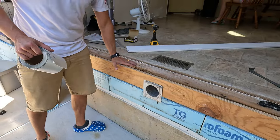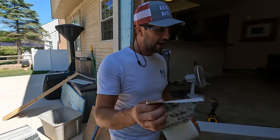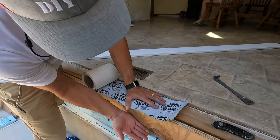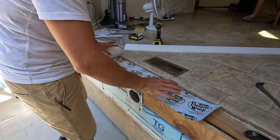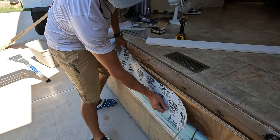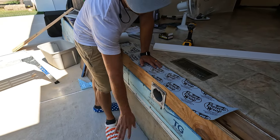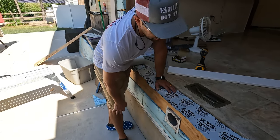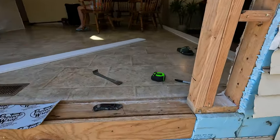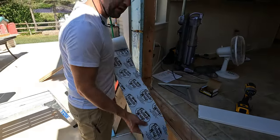Now we have to prepare the sill for the door. We're going to use some kind of flashing — we're going to run it down and around. We're working like a shingle pattern: start from the bottom, do that one first, then do the top, so that if any water gets here it sheds down and goes away from the house. We'll wrap everything up and go six inches up — I've made some marks here.